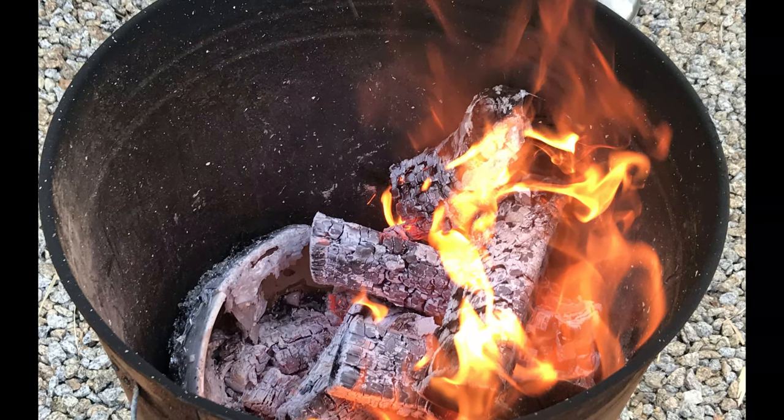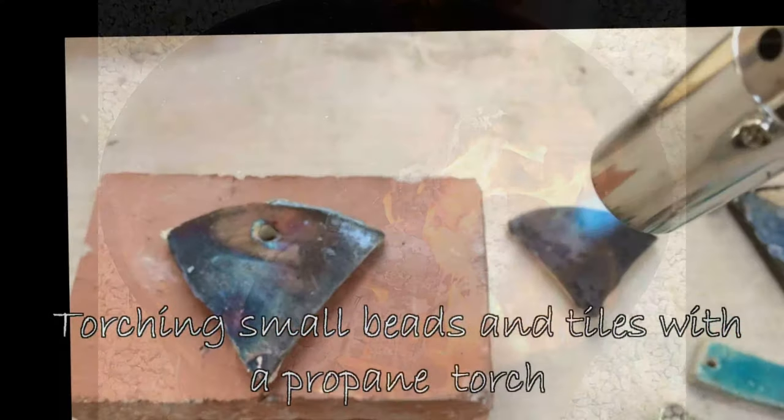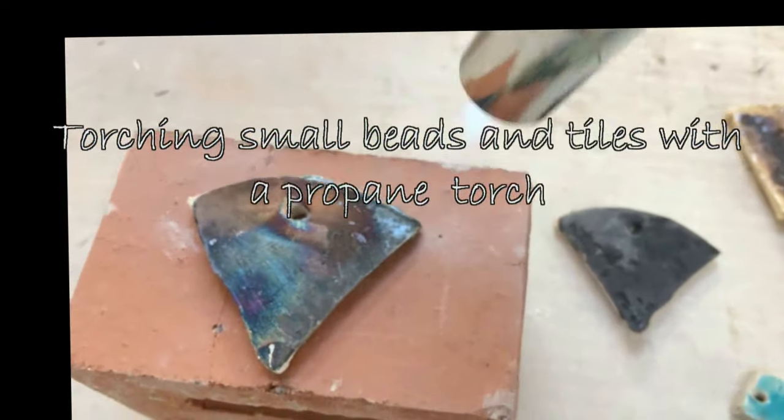It all depends on the thickness and the size of the clay. I recommend this: you can torch very small beads and small items, but for bigger items you really need to put them in a pit fire.